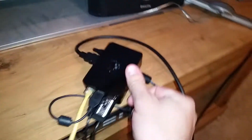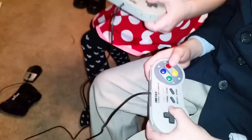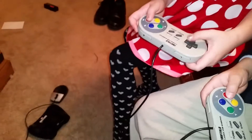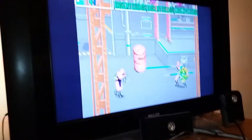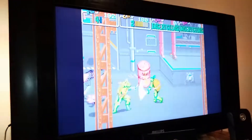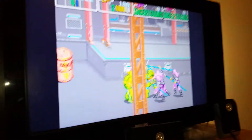It has four USB ports, and I've got two USB cables coming out to controllers. I bought some Super Nintendo look-alike controllers for about $14 on Amazon. Getting the controllers working correctly, especially on MAME, was kind of a pain at first.